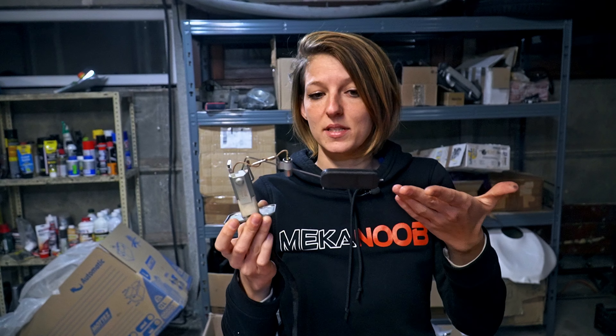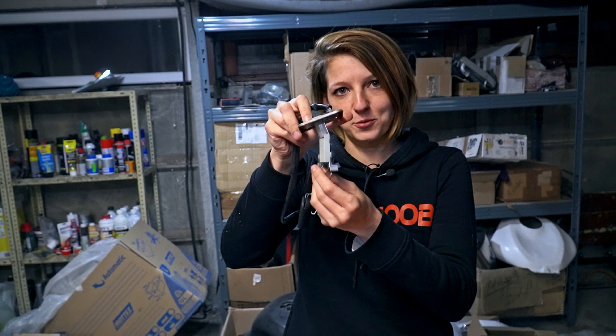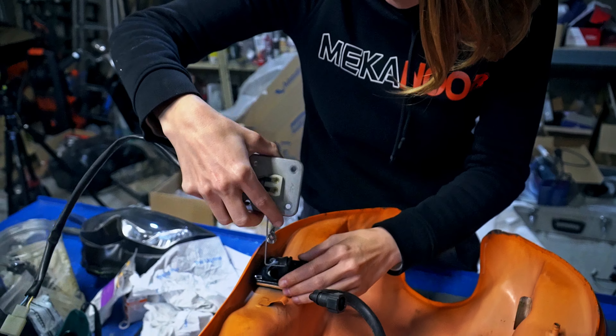We removed the float and connected it directly to the bike's wiring harness. We ran tests simulating an empty tank and a full tank, and it worked perfectly. We wondered where the problem was coming from, and we realized it was slightly bent. Looking at the old tank, the impact was on this side and had completely crushed the float here. It was getting jammed against the tank at this point, and the float couldn't rise back up.